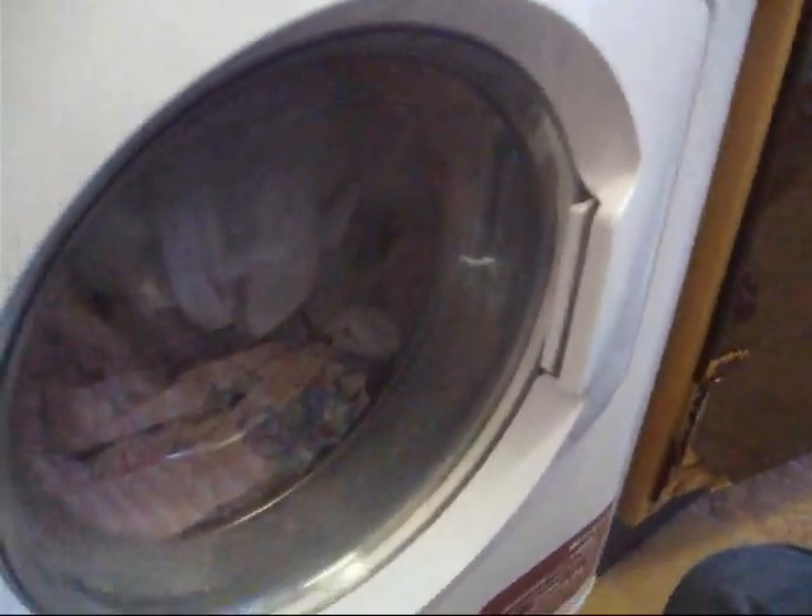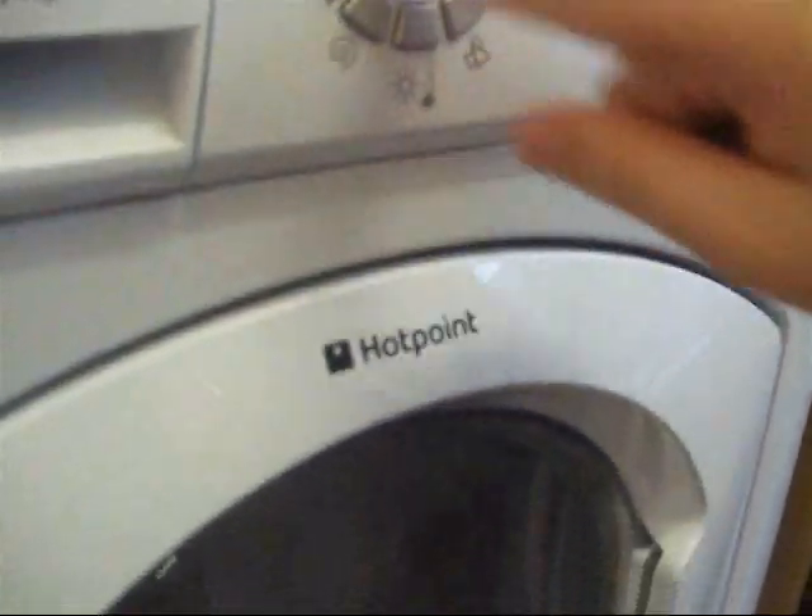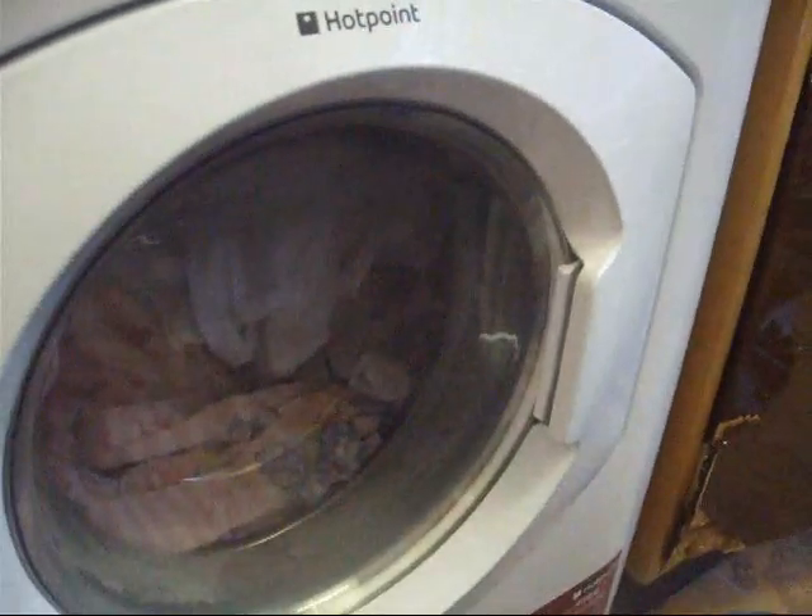Hi guys on YouTube, we are just drying the bedding plus some of the sheets. I'm just going to put the dryer on. When I say the bedding, I meant the load we did a few minutes ago.